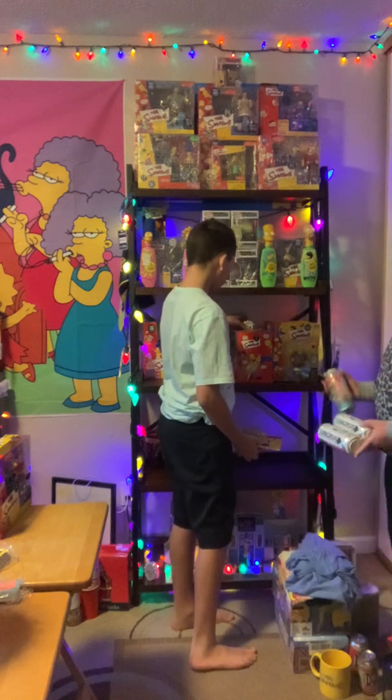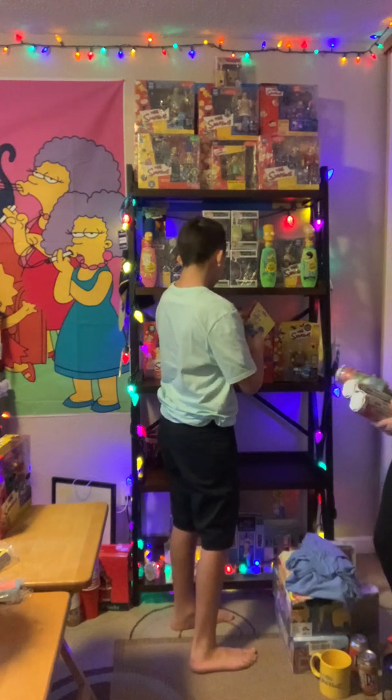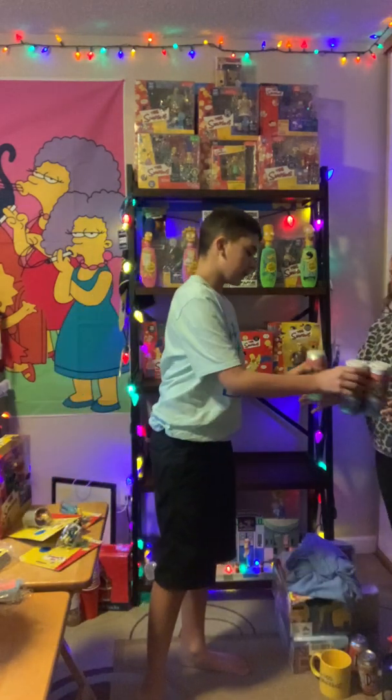Leah wants to show these. Let's see. We'll probably hang these on the wall. And then let's put the beer in.